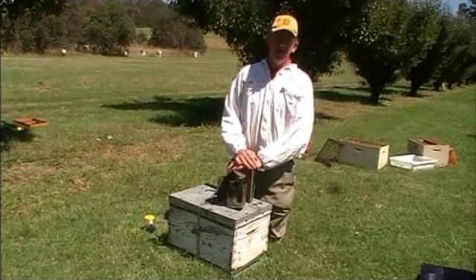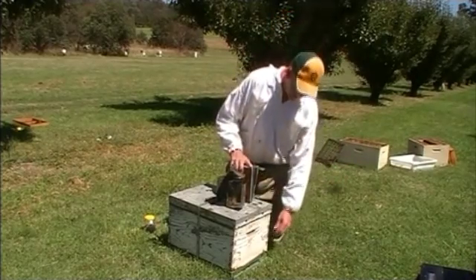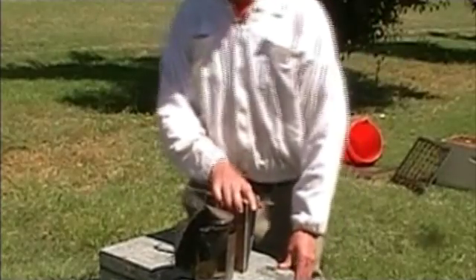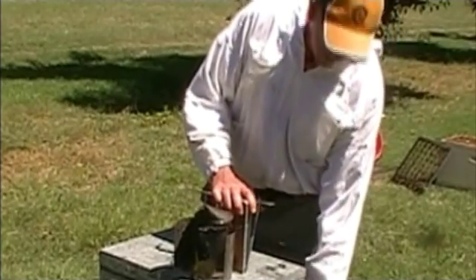When we're killing bees with petrol, we usually do it at night time, after all the bees have come back into the hive and there are no field bees at all. As we can't film this at night time, we're demonstrating it during the daytime, but it is important to repeat that this procedure is done at night time.